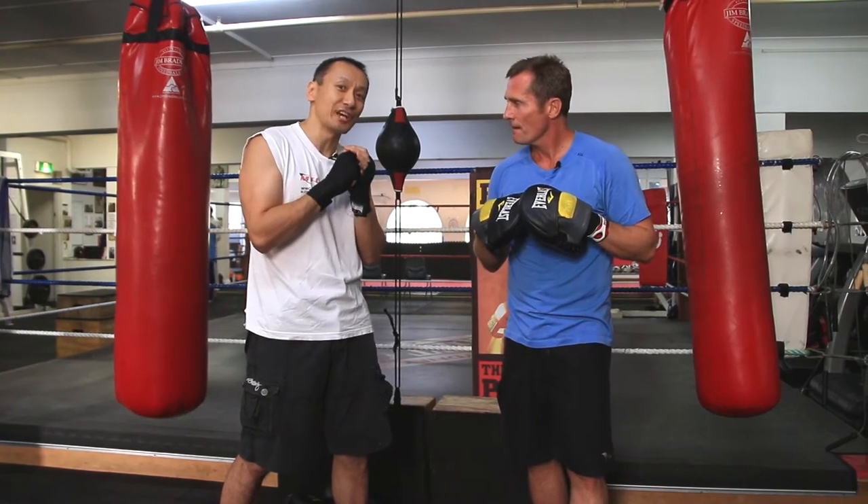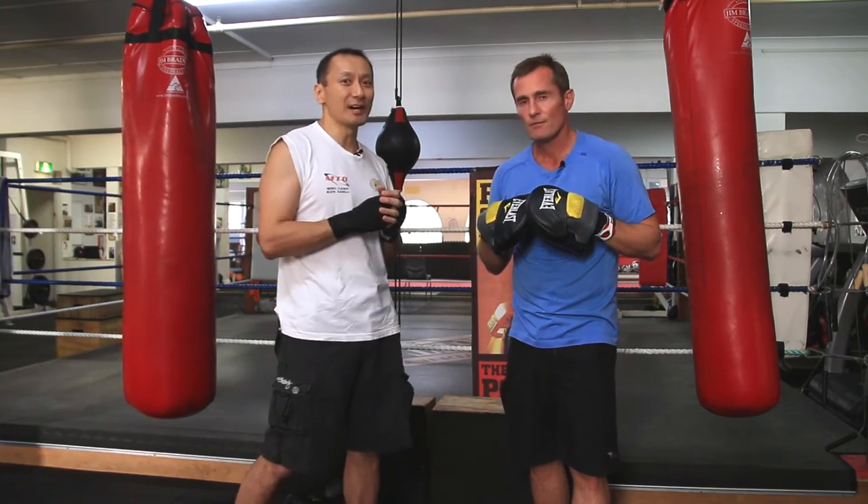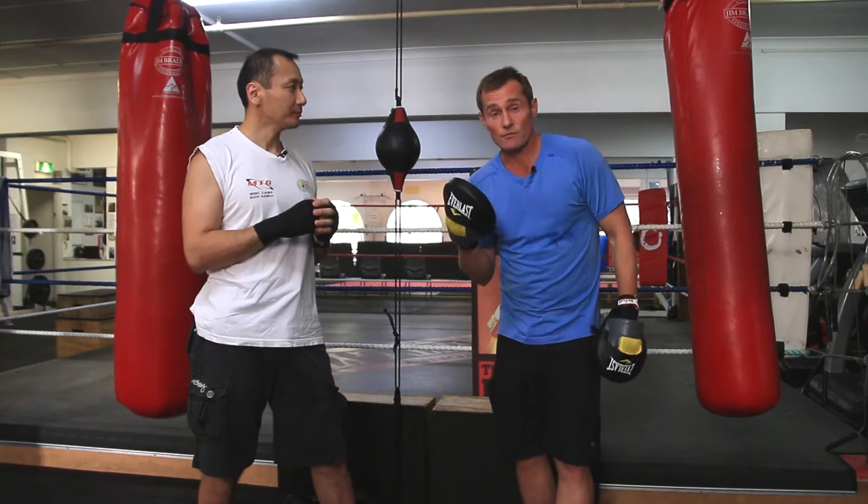The rotator cuff are the small muscles that keep your shoulder joints stable. If you tear them and require surgery, it can be up to 12 months recovery. We don't want that.